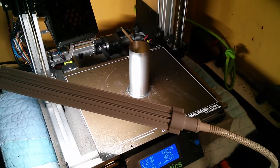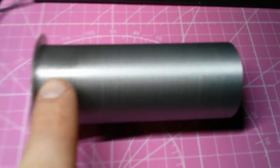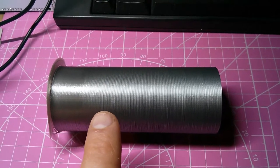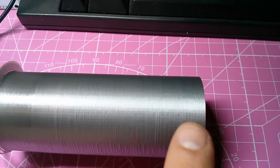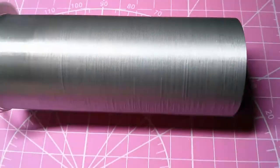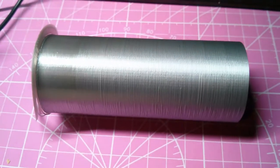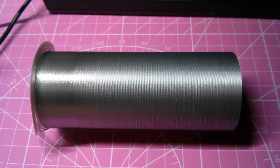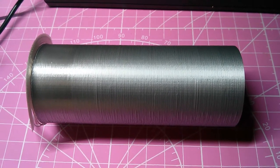Surprisingly the whole thing printed even though it went down to about 180 degrees Celsius. The first 20 millimeters are a little bit shinier, and after that it's kind of duller. I'm surprised it got down to 182 for the last 10 millimeters. You can kind of see 10-millimeter jumps in the shade where the temperatures change. I can print much colder than I thought, though in a normal print with retractions and speed changes I probably won't be able to go that low.